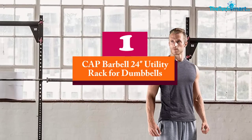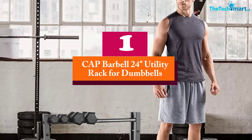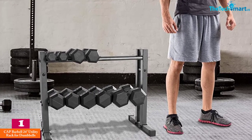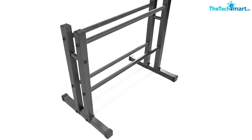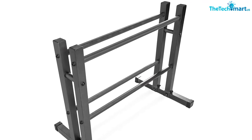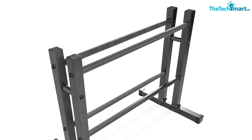And finally, at number one we have the CAP Barbell 24-inch utility rack for dumbbells, medicine balls, and kettlebells. Keep all of your equipment organized and in one place with the CAP Barbell utility rack. You can store dumbbells, kettlebells, and medicine balls effectively with this workout accessory. It is designed to take up as little space as possible, opening up your workout area.